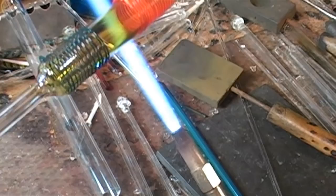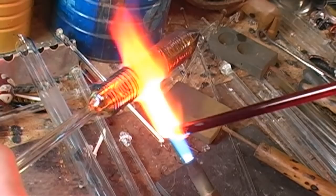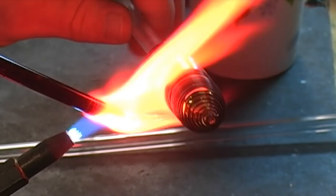Then we will fill in the middle section with a thin stringer of red coloring. You will notice the red stringer laid down in the middle turns clear when heated — it is called a striking color and will return to red as it cools.